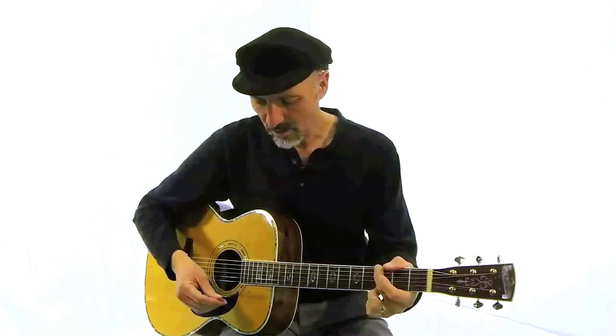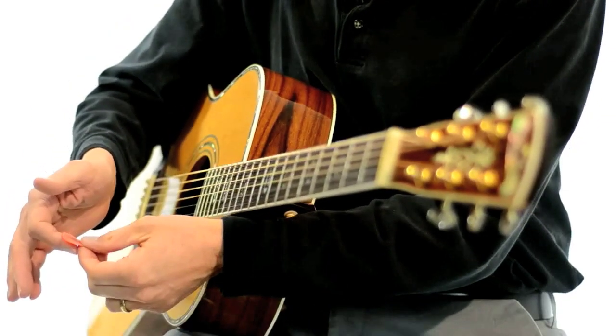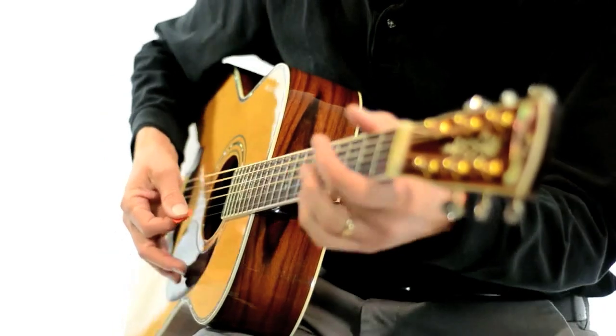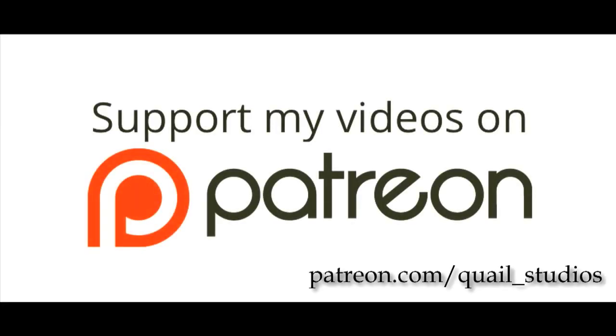We'll talk more about that later, but that's basically how I use my pick. Remember: your finger points into the guitar, you put your pick right on top like that, put your thumb on top of the pick, and you can see just a little bit sticking out. That's how I hold my pick and how I get the tone I get — because the way you hold your pick, how you hit the strings, the thickness of the pick, all of this has to do with tone production. When you pay attention to tone production, people will sit up and notice. That's all for today — come back for more videos at Quail Studios Tutorials. Bye-bye.